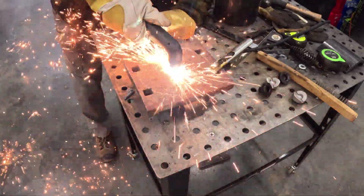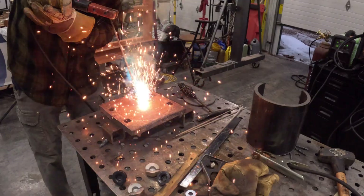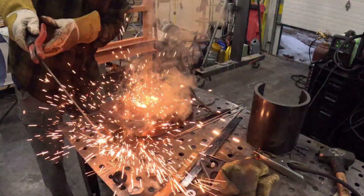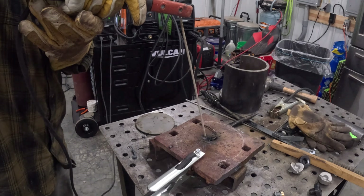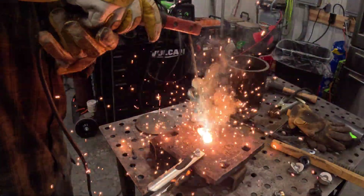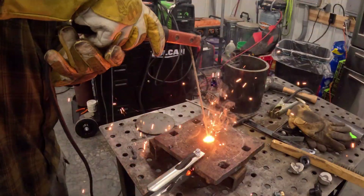Getting the drain hole in this plate was really the only challenge that presented much of a struggle. I ended up taking an arc welder and just boring a hole in it. Let me know in the comments a better way to do this, because this wasn't fun — well actually it was a lot of fun, but it definitely wouldn't be the best method.